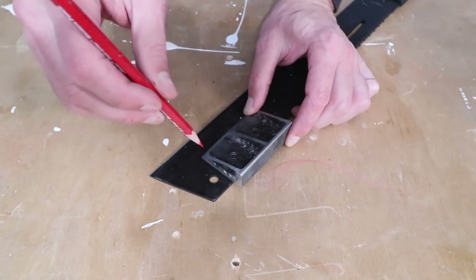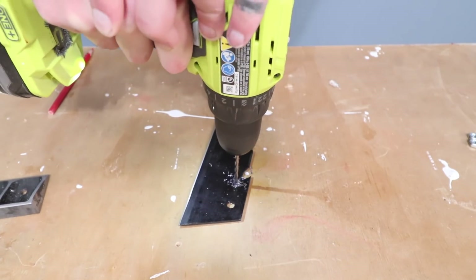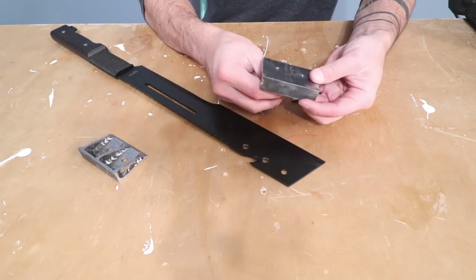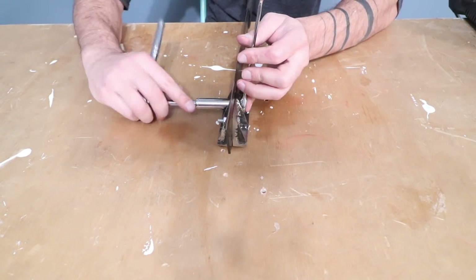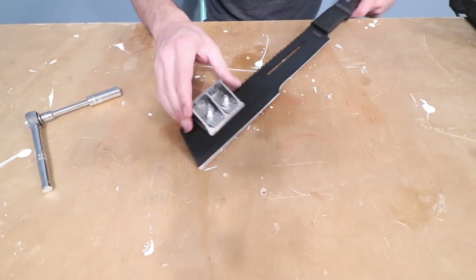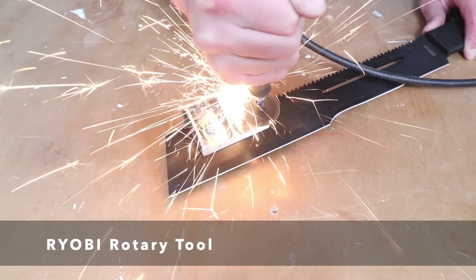I traced the location of the holes onto the machete itself and then drilled through that as well. I used quarter-inch hex bolts and split ring washers to attach the two splitters, and because I don't want these moving around when cutting through logs, I screwed them on nice and tight using a socket wrench, then used my Ryobi rotary tool to trim the bolts flush to the nuts.